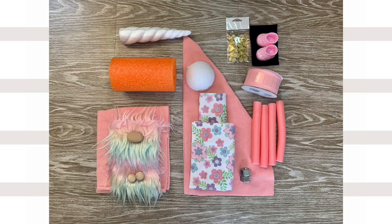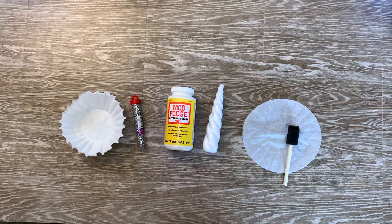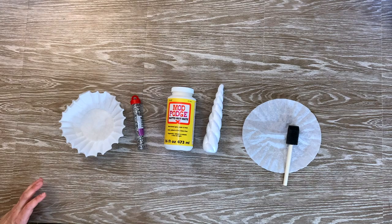I'll leave a list in the description box below of all the supplies that I used and where I found them. I do want to let you know that I will have kits and patterns available for the unicorn as well as my bumblebee and a mermaid coming soon, as well as any other ones that I create. Those will be available on my website at tenderfootvillage.com and on Etsy.